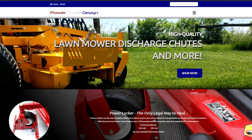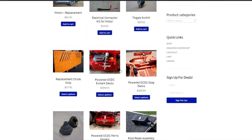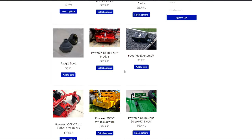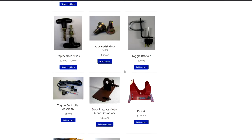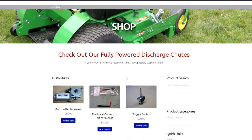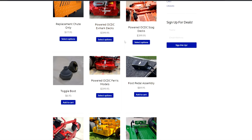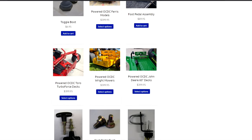One last option that nobody even recommended was powered operator-controlled discharge chute blockers. It looks like they only make a couple of different models and they're going to be a bit more expensive. I don't necessarily love the idea of a window motor controlling it — I feel like that's a failure point. I just don't like that versus the simple cable operation of the Grass Flap. And the fact that nobody in the survey brought up this brand is a little telling as well.